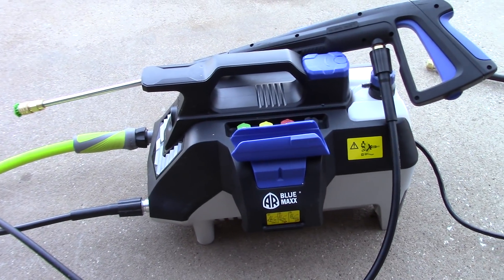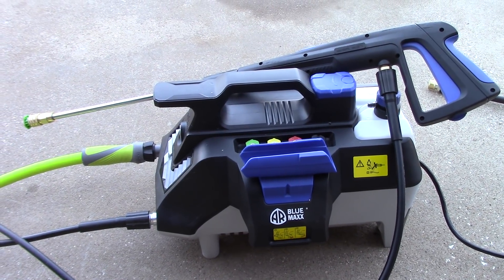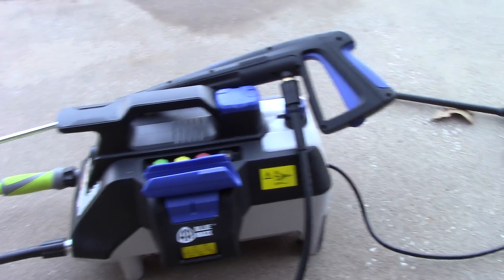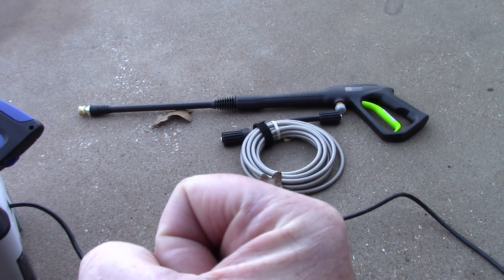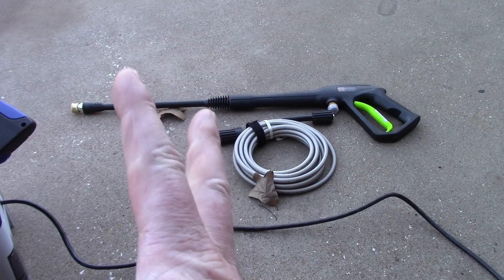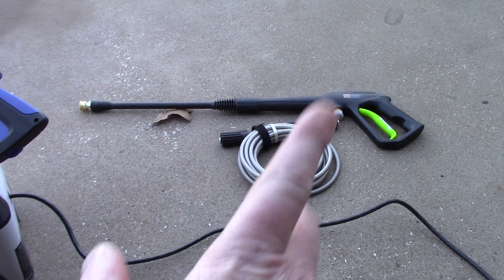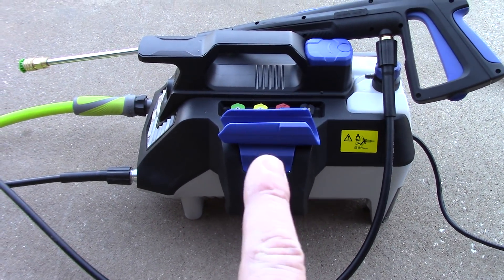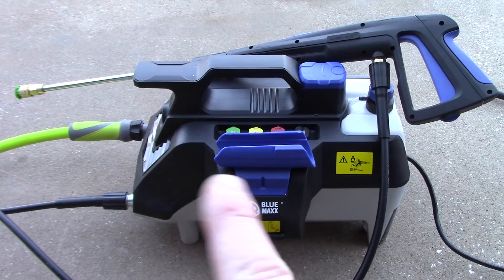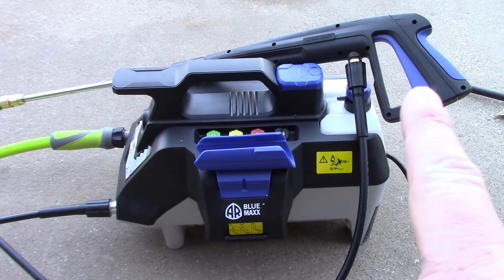Obviously, I would increase the gallons per minute. They also wanted to know, Scott, how do you like it as far as its noise level? A lot of these entry-level Greenworks — they can scream when they're running. You ever notice when you release the pressure or you release the handle, they kind of wind down and they have a high-pitched scream to it? This unit is very impressive and I'll tell you why.